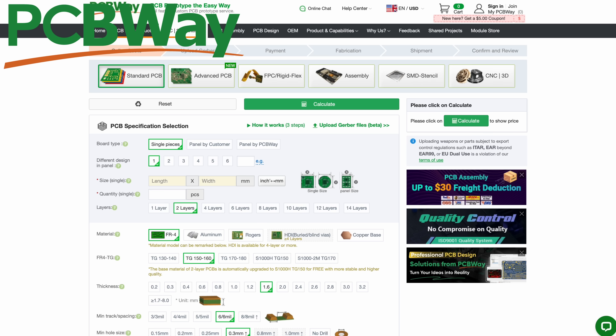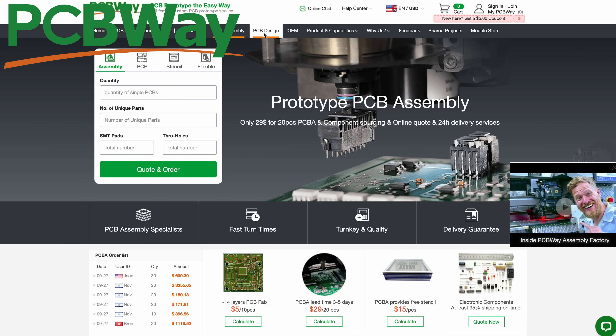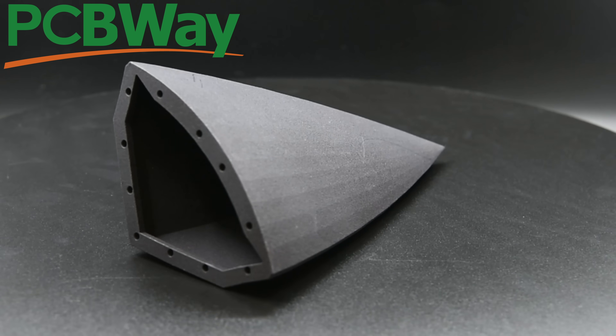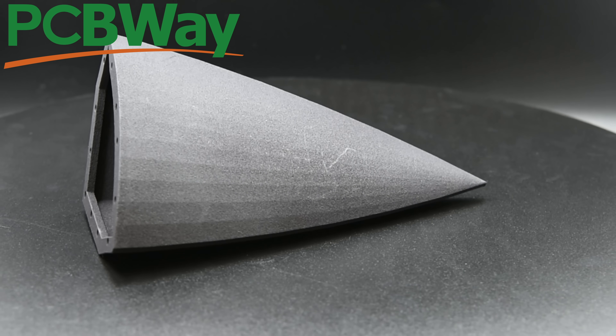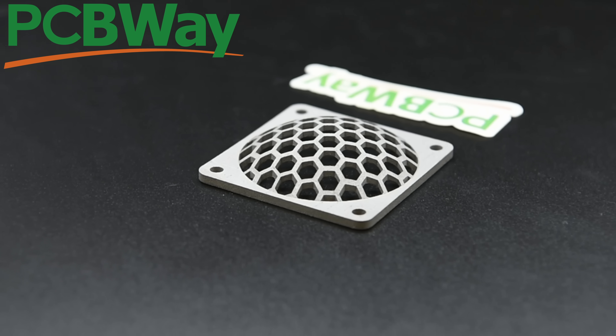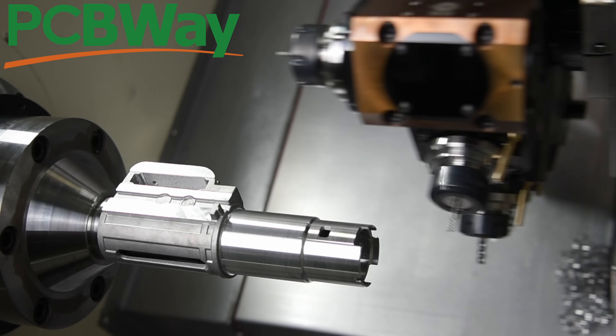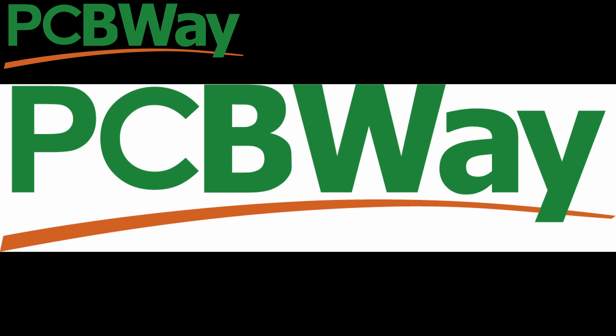Today we're talking about PCBWay, because they're paying for me to do that. They offer 3D printing services, which is why I partner with them. But if you need any manufacturing done — PCB creation, sheet metal fabrication or folding, additive manufacturing using exotic stuff like resin or titanium — anything you need to get a project done that you can't have inside your house, they can do it for you. Check the link below, because PCBWay is here to close the gap between the maker and the manufacturer.